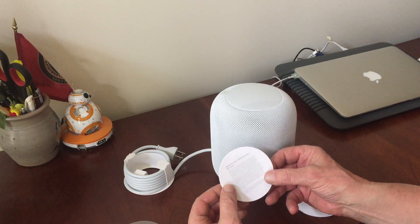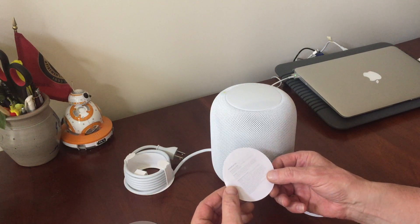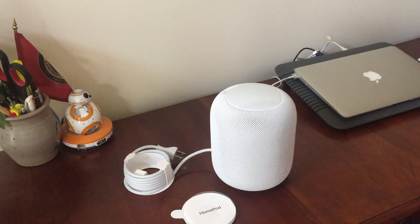Apple one-year limited warranty, and HomePod info — very nice. So that's it for the unboxing of the Apple HomePod. I'll make another video when I get it set up and we can ask Siri to do a few things.